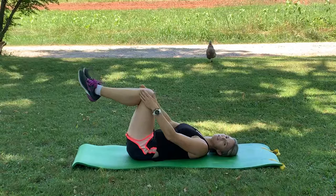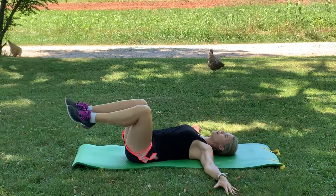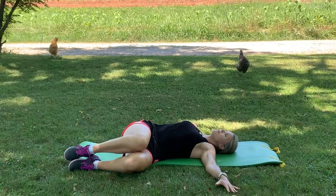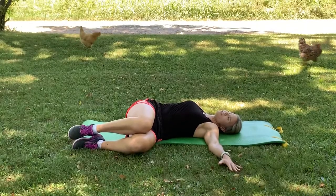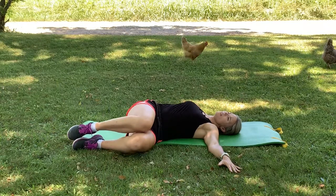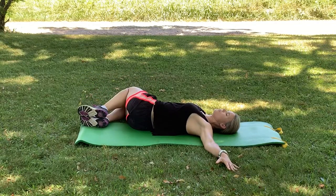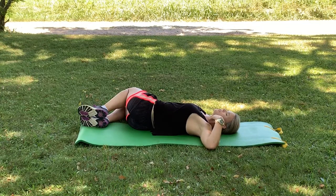Then bring both legs together keeping your knees bent. Hands come out to the side and gently drop your knees to the side. You don't want to take them too low if you feel any pain or bad discomfort, but a little gentle stretch is okay. Bring that back to center and lower to the other side. Exhale as you do and hold for a few breaths, letting the back relax. Try to keep the opposite shoulder down on the mat.